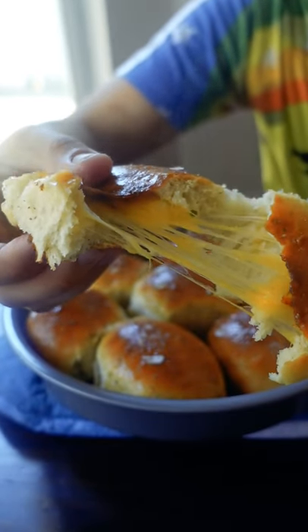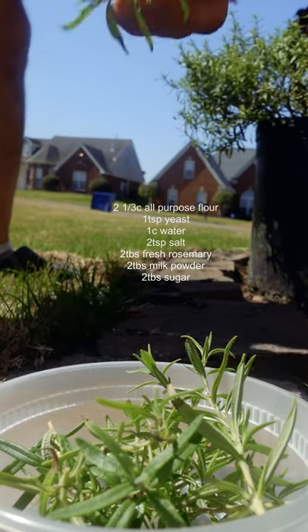If you like bread, cheese, and rosemary, this one's for you. Combine all these ingredients and knead for 10 minutes.